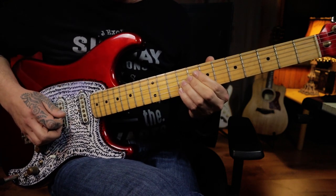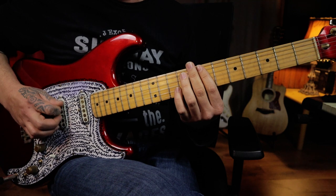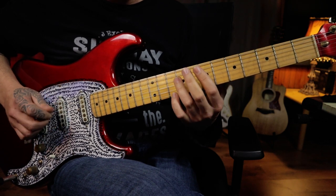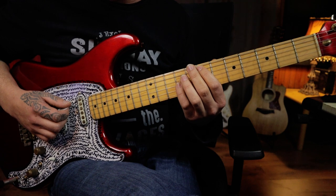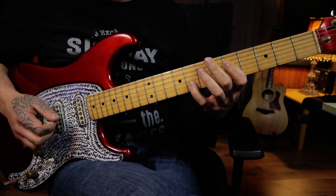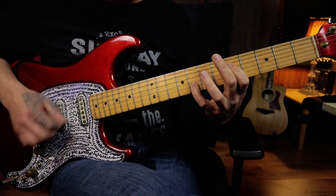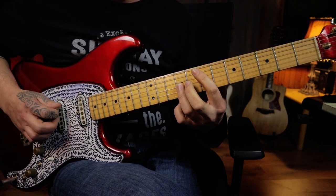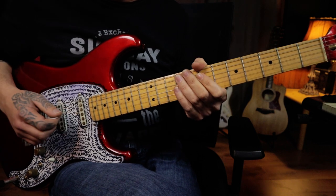We're then moving down to the ninth fret on the third string with your third finger and you're going to play that note twice, then to an open harmonic on the seventh fret of the fifth string and you're going to play that four times. Then you're going to an octave shape rooted off the seventh fret of the fifth string and you're going to slide that up one fret and play both those notes. Then moving down to the fifth fret position with the octave shape to play that note twice as well, giving a sound like this.